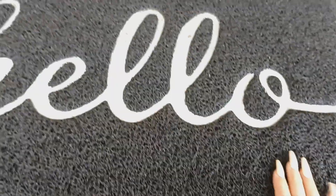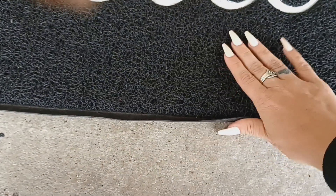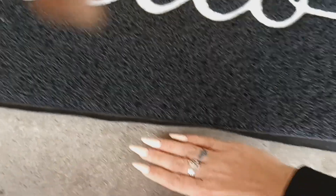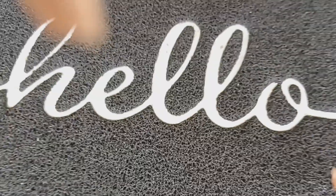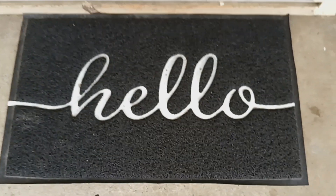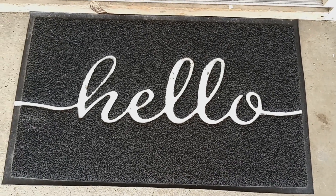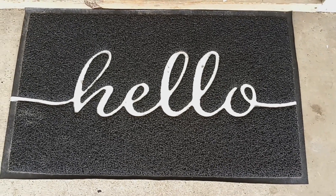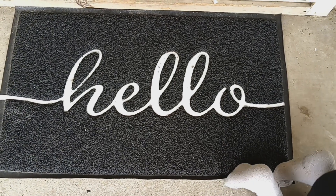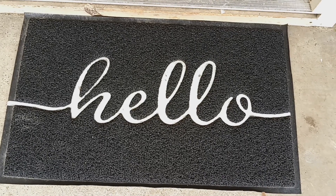It's nice and cushiony and does not peel at all. It's lifted up a little bit here because sometimes it will move, so I take my foot and push it back — but that doesn't bother me. I absolutely love this front door mat. They had different sayings but I chose 'Hello.' I give it two thumbs up for sure — it looks really nice on the front porch.